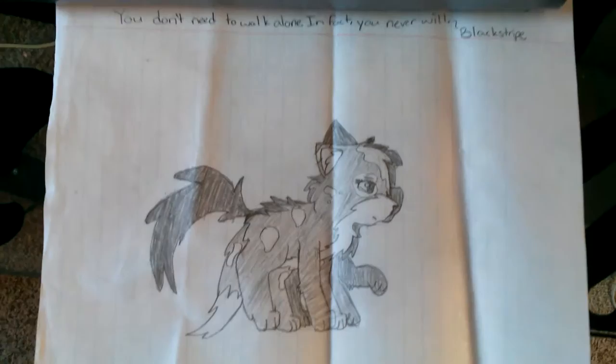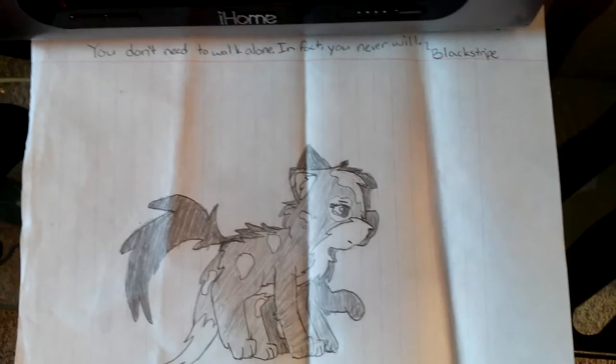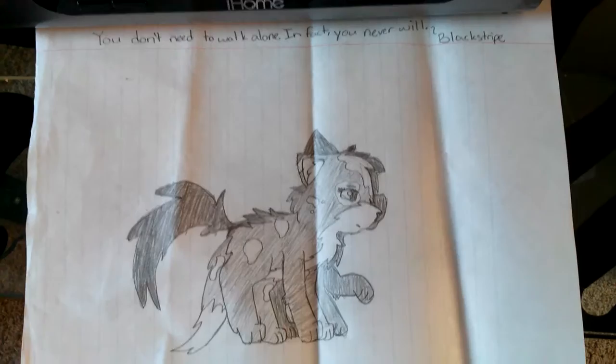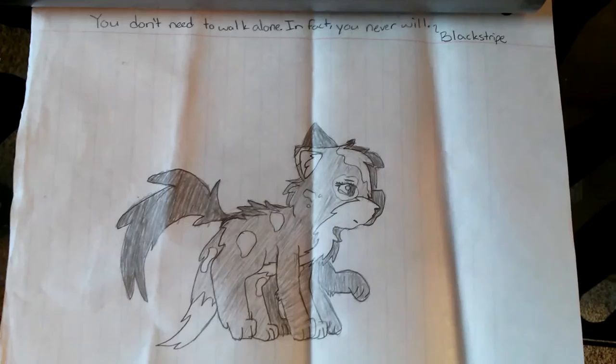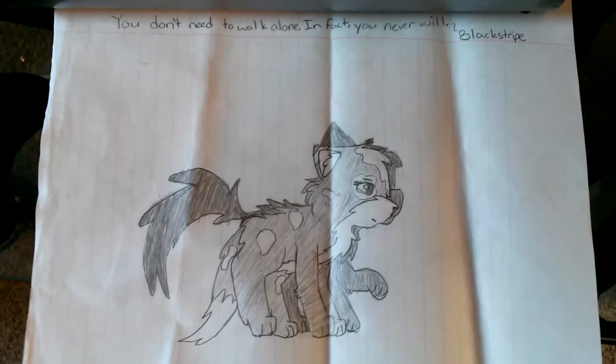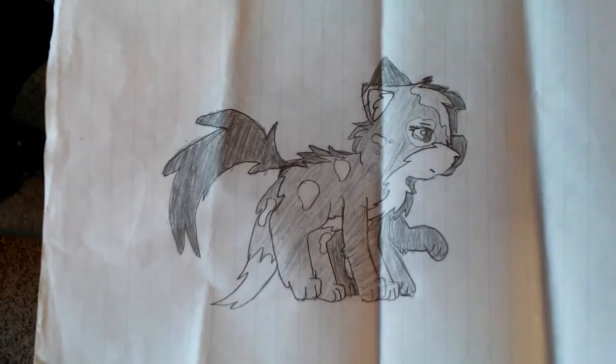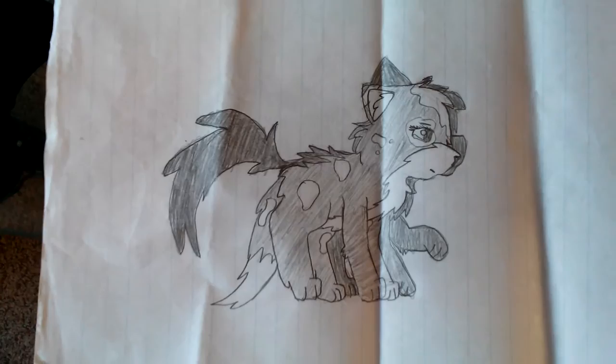Here's one that has a little story behind it. I don't know if I'm going to explain the whole thing — I don't want it to take up too much time, maybe if I have time at the end. But it's two of my Warrior Cats: Cinderstar and Blackstripe. They're mates, but they're both dead. She's in StarClan; he's in the Dark Forest. She still misses him for a reason. He's saying 'you don't need to walk alone — in fact, you never will,' because he wants to be right there with her, but he kind of can't. It was just something I wanted to redraw because the way I drew it originally was really bad.